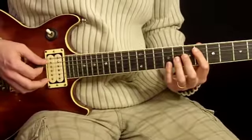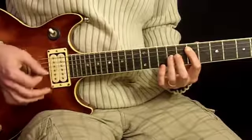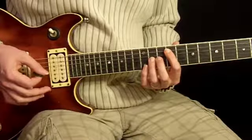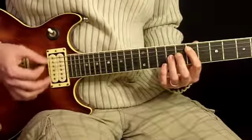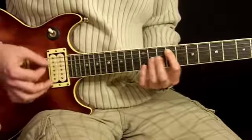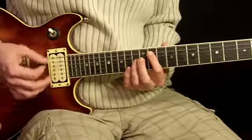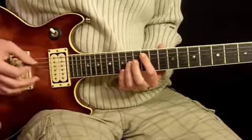We're going to start with our first riff like this. Slide it up to 9th, and then we're going to repeat that. Then we're going to use 9 to 11 for our next sequence. Move to 12th.